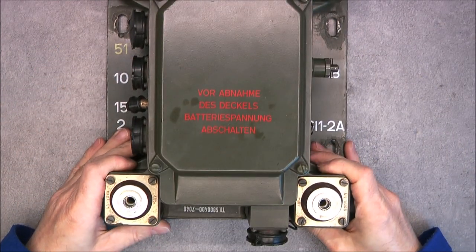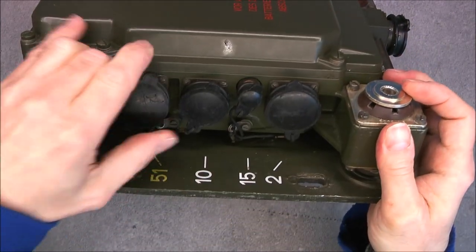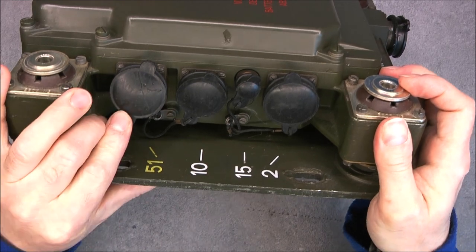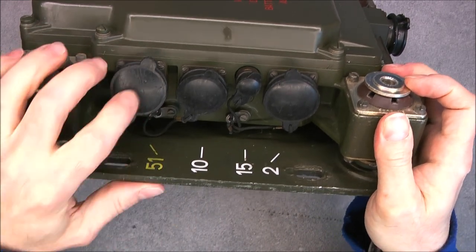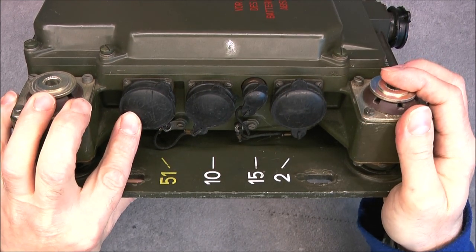I found information about this particular connector. It is for DC, training several radios to use them together in a relay configuration or something like this.